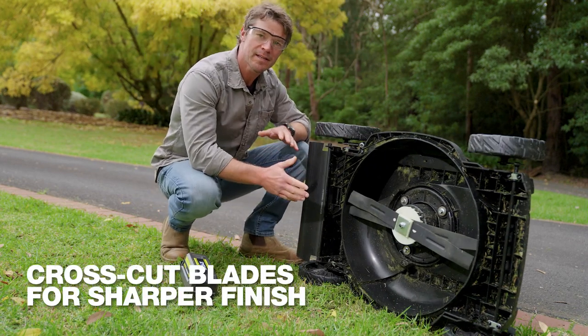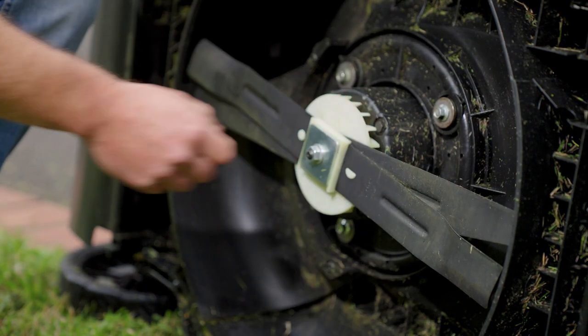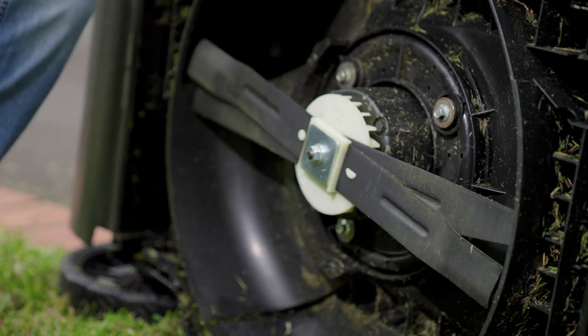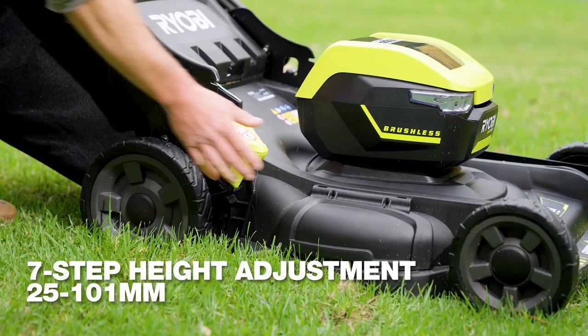These crosscut blades make a big difference in achieving a great looking lawn. The first blade clips the top off the grass, and the second one goes a bit shorter for a crisp finish. And getting the right height grass to suit the seasons is easy with seven height settings.